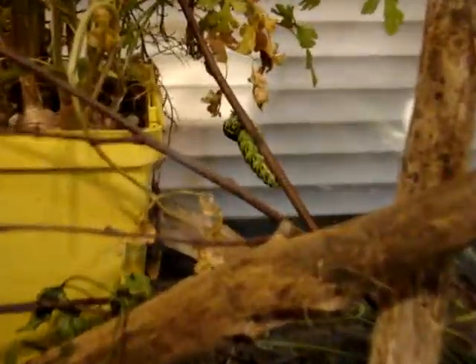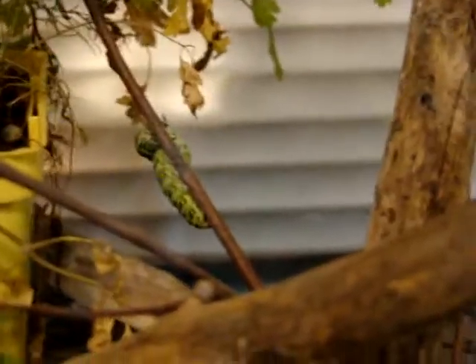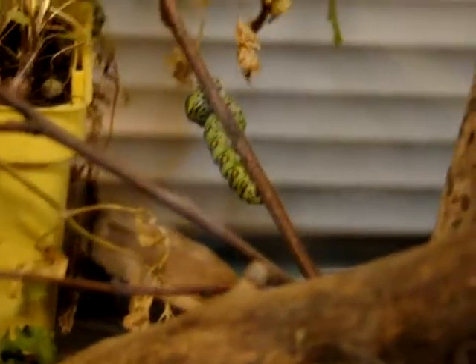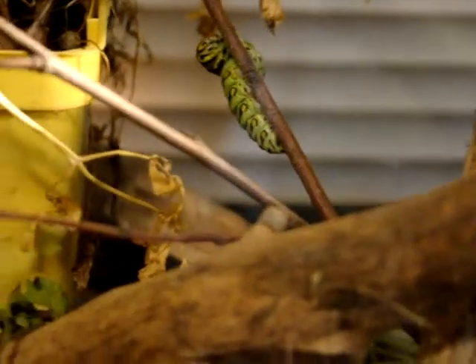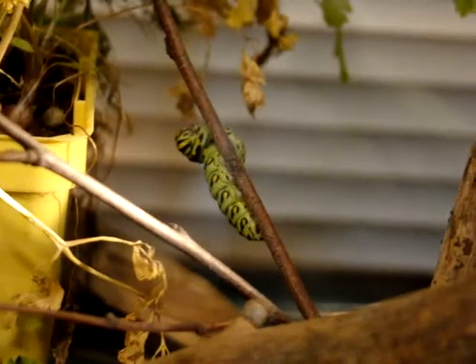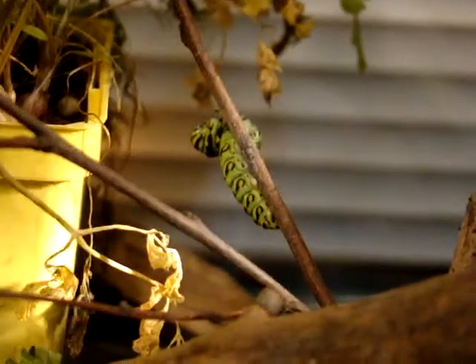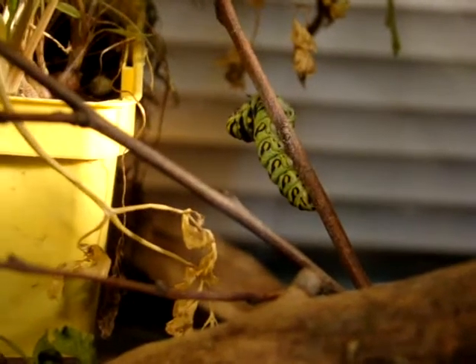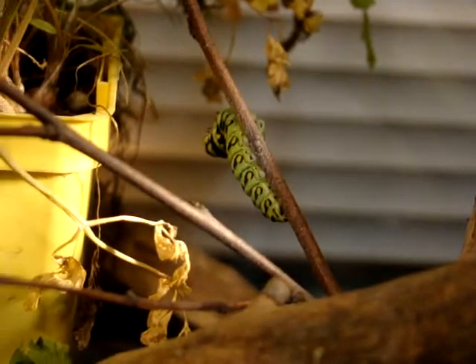Our third caterpillar to string up here is working on his silk line right now, and I don't know if I'll be able to get it on video or not, but he's having to go through all these contortions to string it. And it's just amazing. He'll stretch, and he'll stretch, and he'll stretch back while he's working on it on one side, and then he'll slowly swing around to the other side of the stick and of his body so he can work on it from that end.